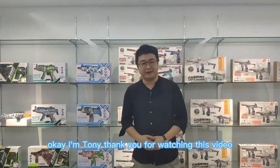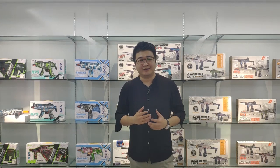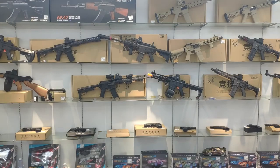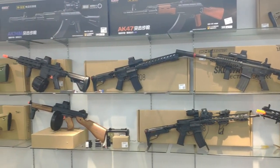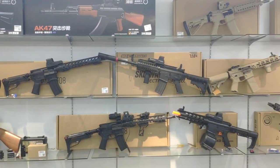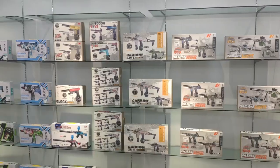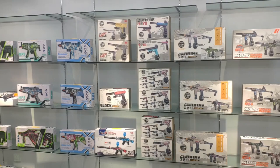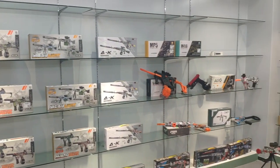Okay, I'm Tony. Thank you for watching this video. If you are looking for more interesting toys, please contact us and let me know. Thank you. Bye.